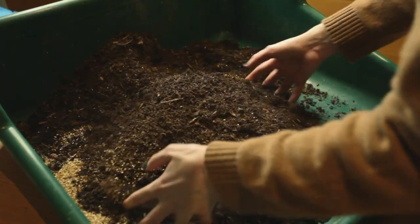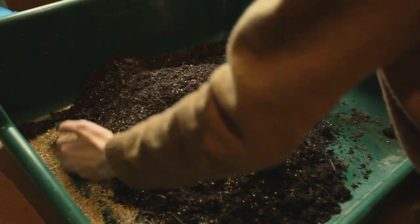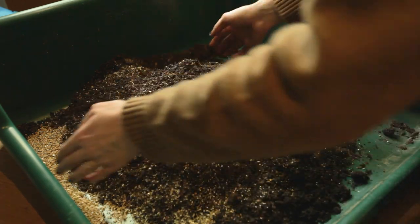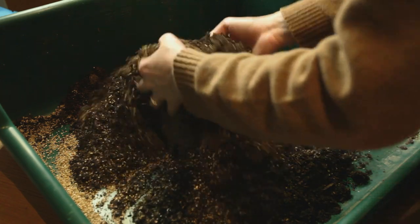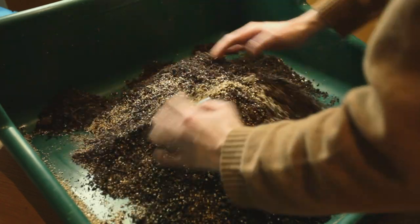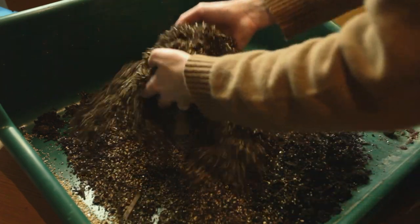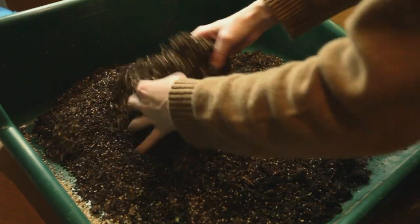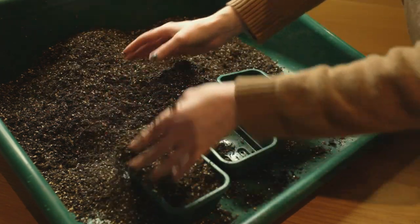I'm using multi-purpose compost this year, but I've used coir and a special seed sowing compost in the past. I'm trying to save money this year, so sifted multi-purpose will be absolutely fine. I'm mixing it with vermiculite, which increases water retention around the seedlings and also ensures an open, free-draining texture, which reduces the risk of getting fungal diseases like damping off, which is quite common in young seedlings that are overwatered.